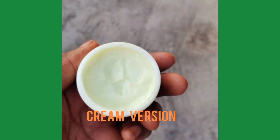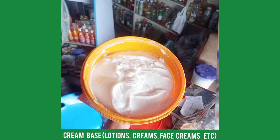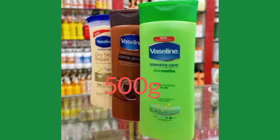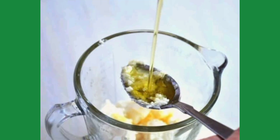If you prefer a cream version instead of an oil, choose a base cream — you can use the regular base cream from an organic shop, or 400–500 grams of Nivea Firmness Cream, or 400–500 grams of Vaseline. Put the base cream in a jug, then measure out 250 ml of the infused oil you made and pour it into the same jug with the base cream.